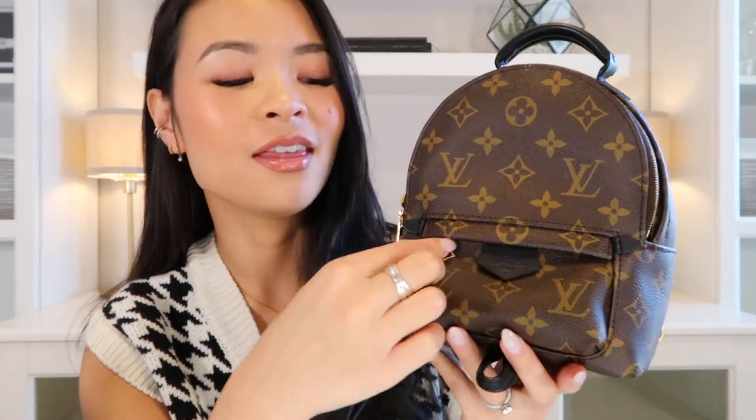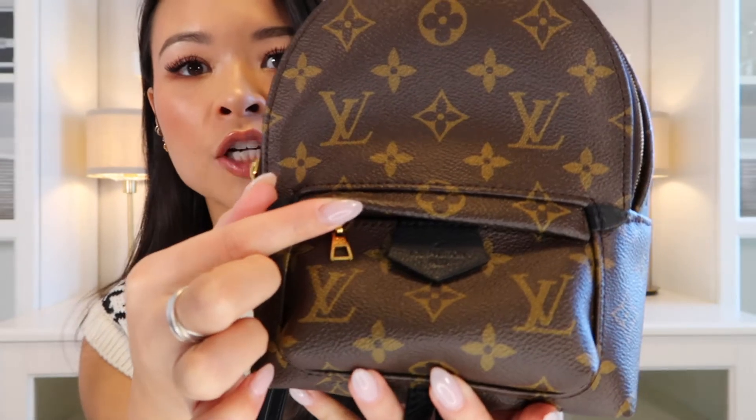I've never had any issues with the main zipper — this is the newer model, which fixed the original's sticking problem. However, the front pocket is a different story. Because of the flap that hangs over the zipper to conceal it, it gets in the way and makes it very difficult to access. I don't actually use this pocket at all because it's so difficult to get in and out of — to me, it's purely aesthetic.